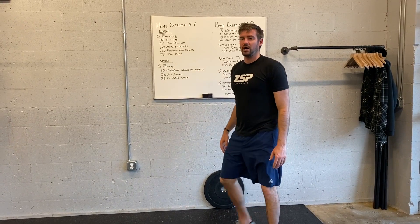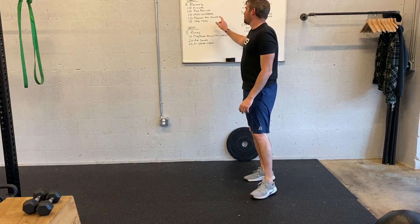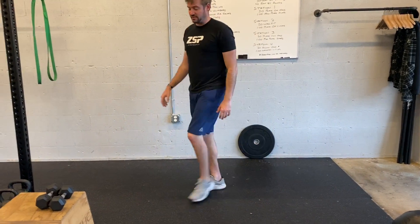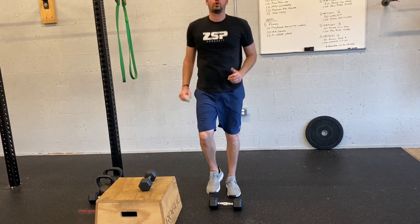Pulsing air squats — it's kind of a half squat, full squat. And then 75 toe taps: grab a weight and just kind of move in quick with the feet.